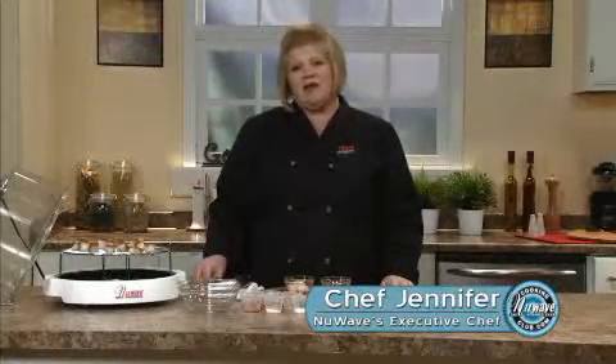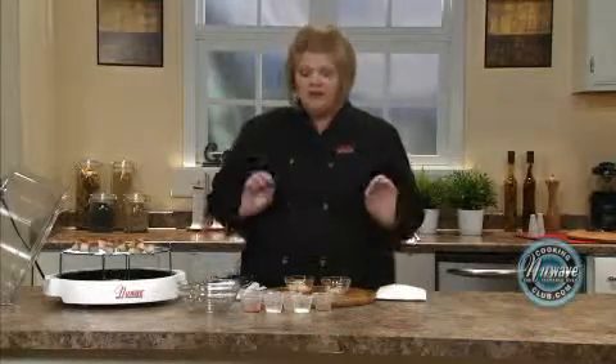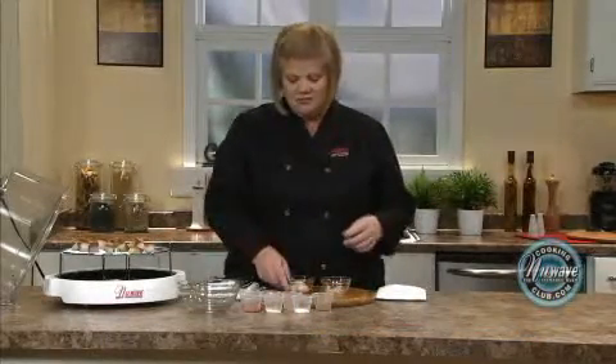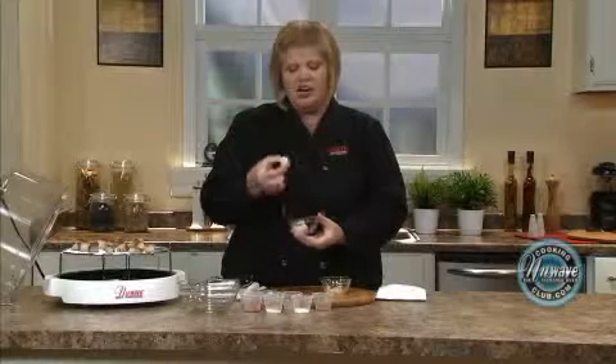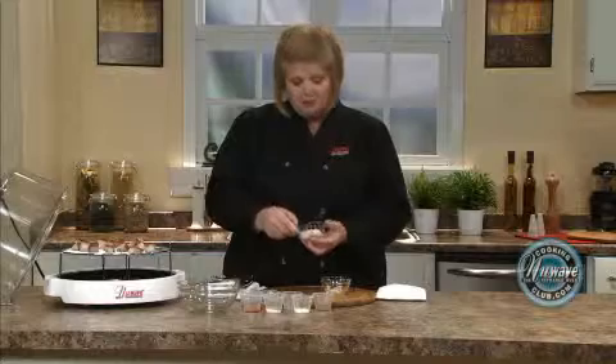Hi, welcome to the New Wave Cooking Club. I'm Jennifer, the executive chef for New Wave Oven. We're going to do a barbecued sea scallop. Now there's two different kinds of scallops. You have your large ones, which are the sea scallops, and then you have the little ones — those are the bay scallops.